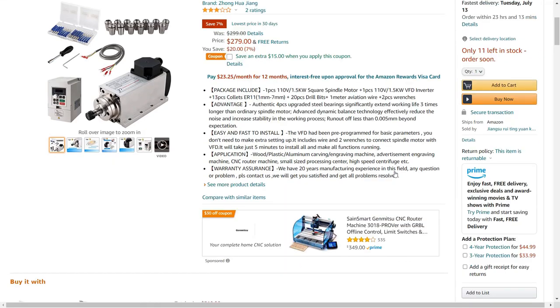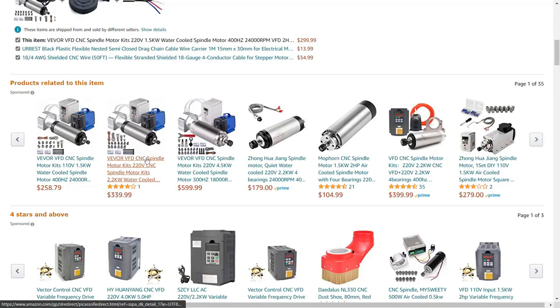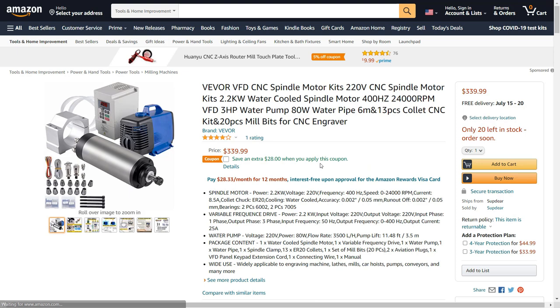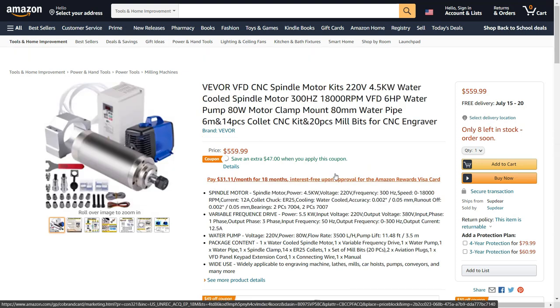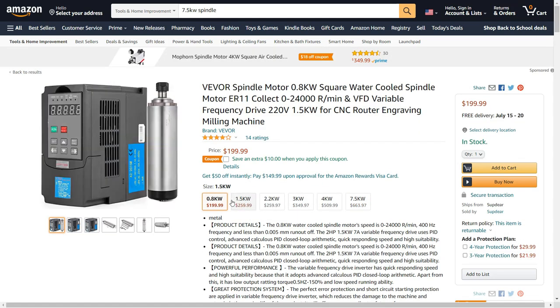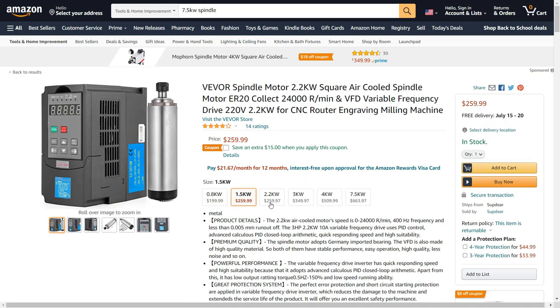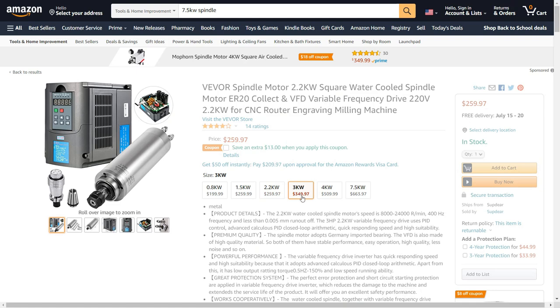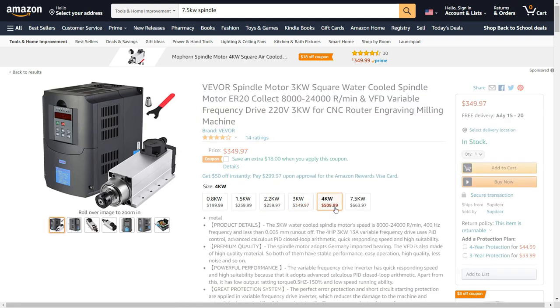A VFD with a 1.5 or 2.2 kilowatt water-cooled spindle costs around $200 to $300. If I want anything more than 2.2 kilowatts, I may have to add a 220 volt socket to run it. This is obviously not a good option for the CNC 3018, as the frame isn't very rigid. I don't think a slightly pricey VFD and a high power spindle would be a good match for this cheap CNC.